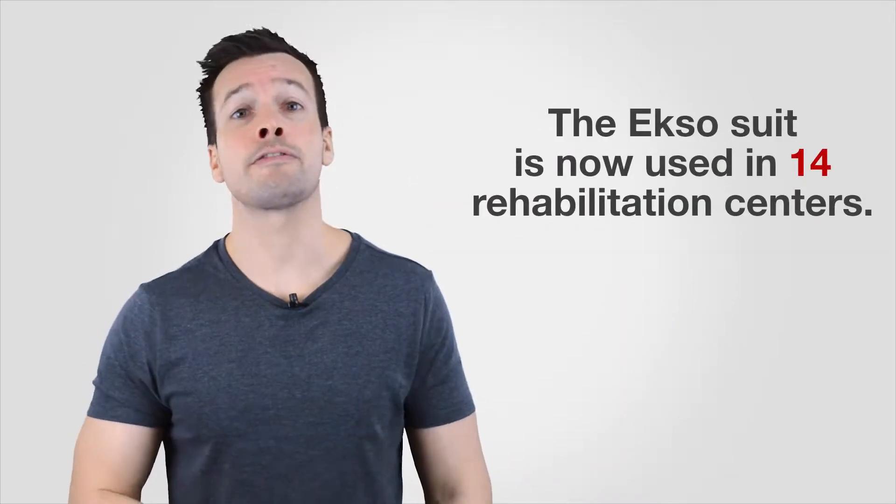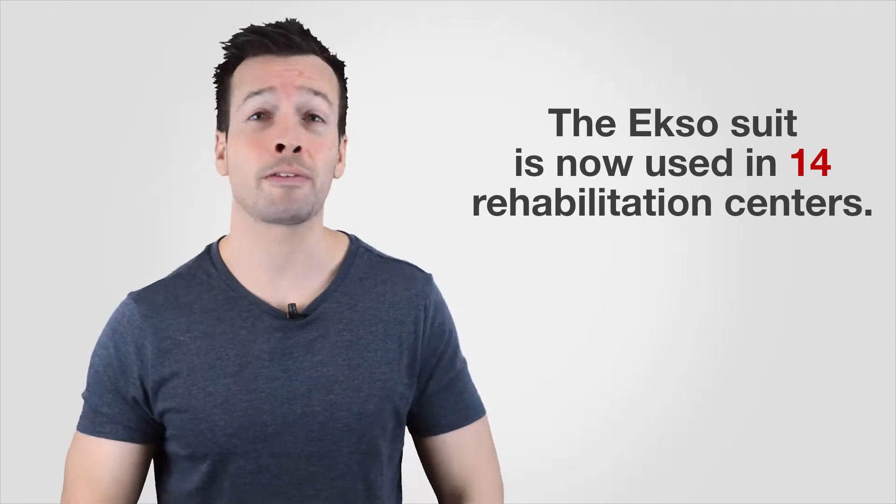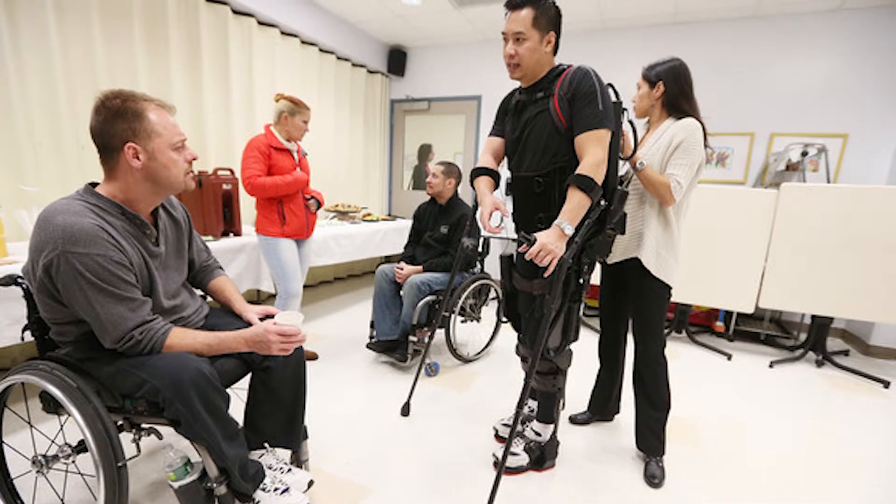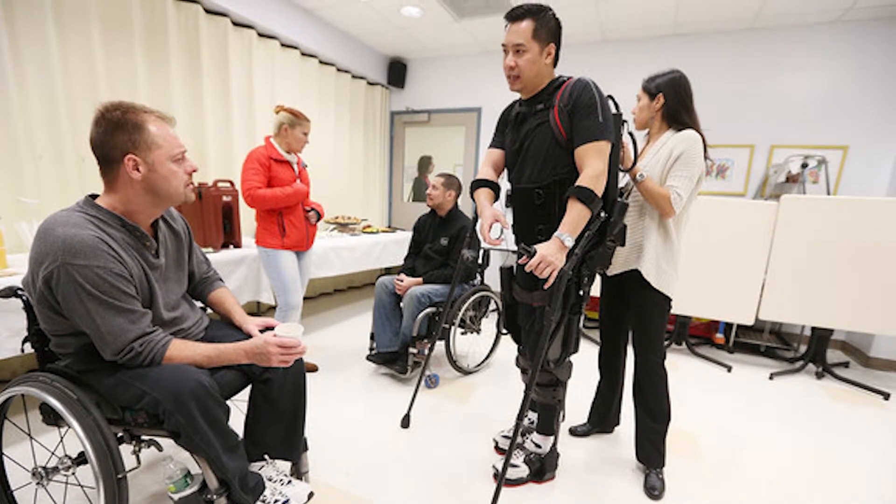The Ersco suit is now used in 14 rehabilitation centers around the world and has helped people take over 1 million steps. The Ersco GT robotic exoskeleton represents a fundamental new paradigm in gait training and neuro-rehabilitation by augmenting not only the individual's strength but the therapist's ability with their patients. Walking is achieved by the user's weight shifting to activate sensors in the device, which initiates the steps. Battery-powered motors drive the legs, replacing deficient muscle functions.